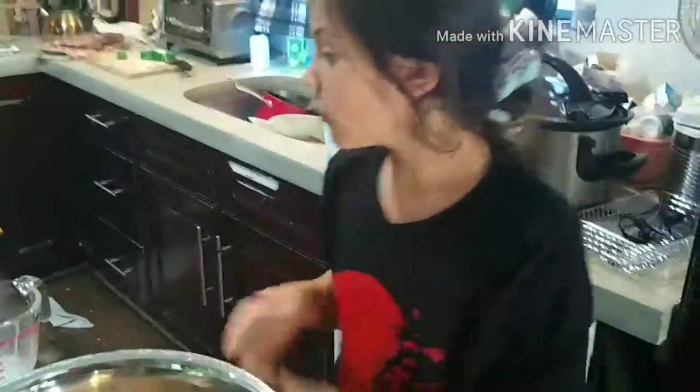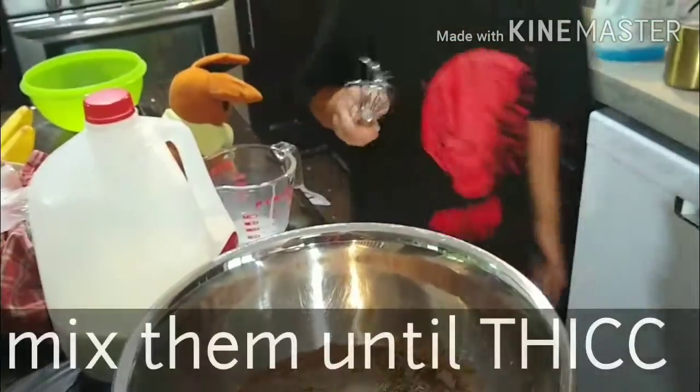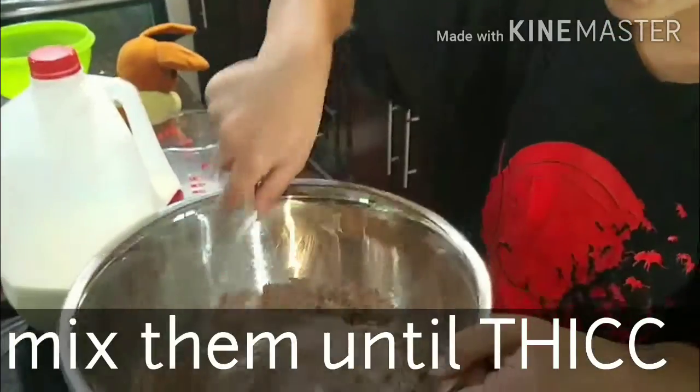Now after it's all out, you need to make sure to clean up your mess and throw the trash away. Next, you need to mix — beat it until it's fully mixed.